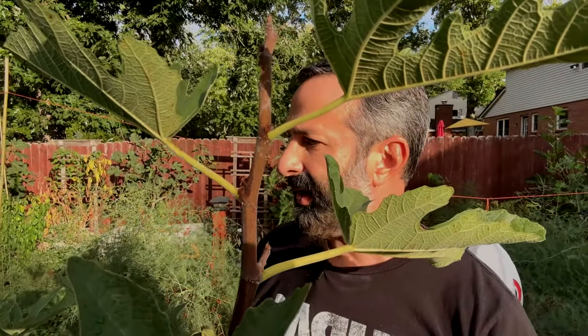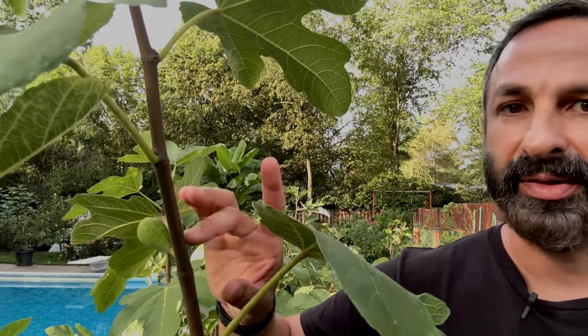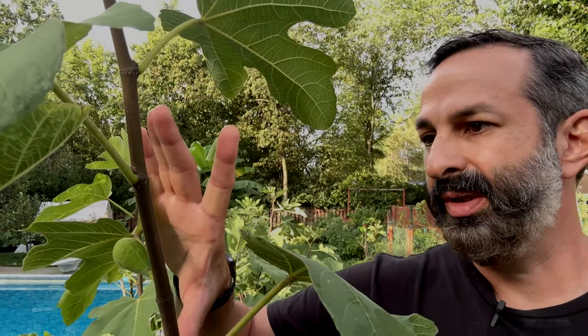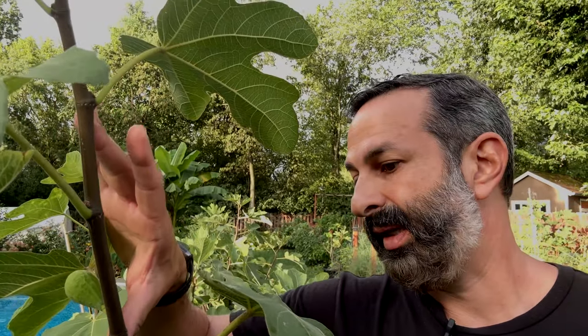Let's look at some better candidates for cuttings. This is a Vertolino - look at the node spread. If you get a cutting of this with three nodes it's going to be really long, so you can't put that in a solo cup very easily - keep that in mind. The node spread sometimes means you only get two nodes and you have to deal with that. I like them even a little thicker than this; this is kind of a thin Sharpie width.